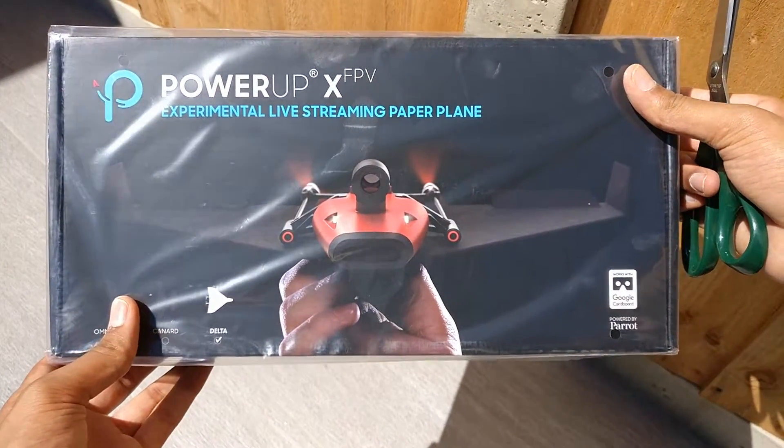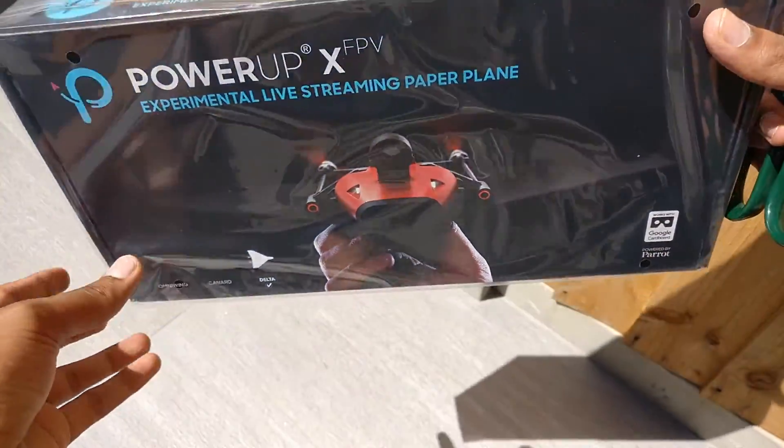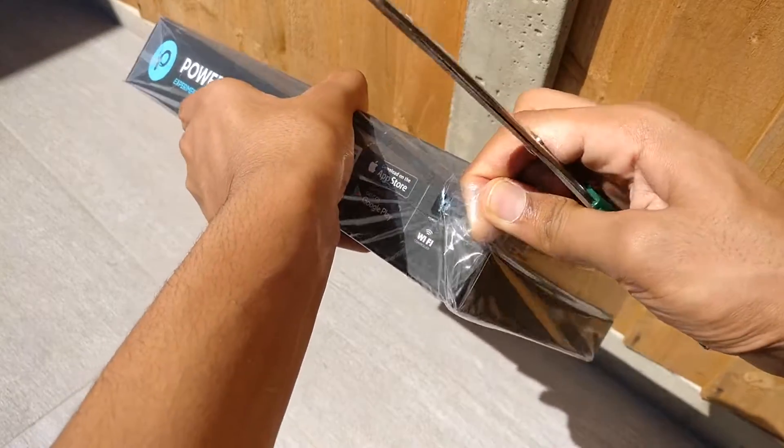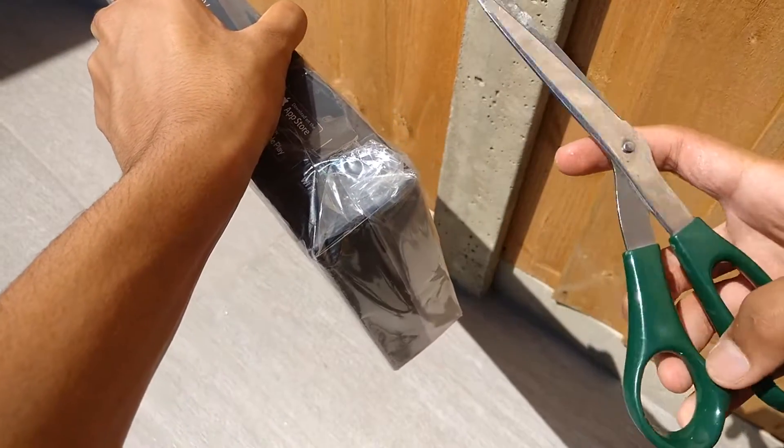Hey guys, welcome back to Setforce. With me today I have the PowerUp FPV plane. I reached out to these guys to be able to take a look at their product because I thought it was really interesting and definitely a great idea.